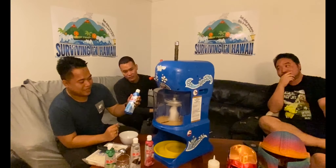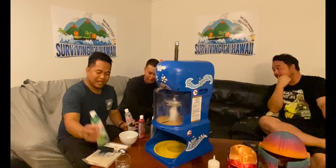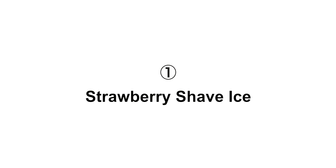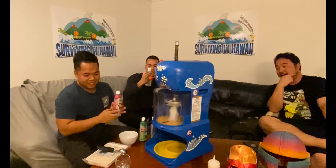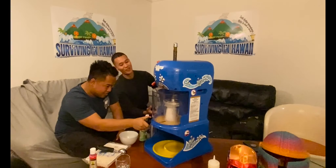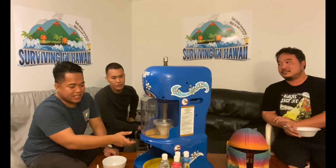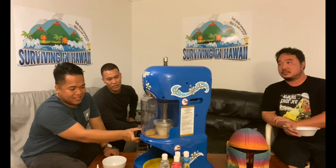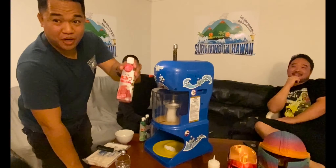We got our first flavors: Blue Hawaii, strawberry, brown sugar, and melon. We're gonna do the strawberry one first, so we got the ice going. The texture is like snow. The secret is you want it almost not cutting — when you adjust it, that's how fine you can get it.